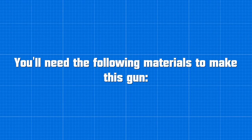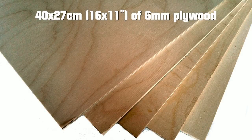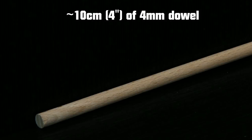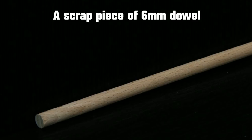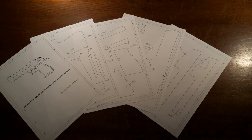You will need the following materials to make this gun, and of course the templates.